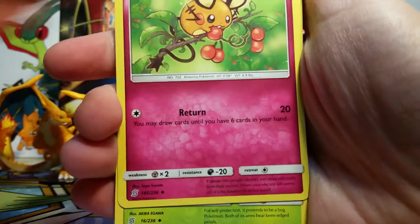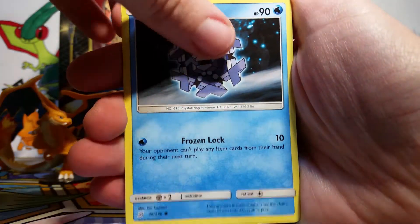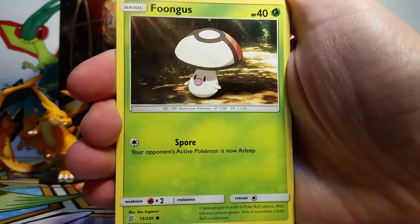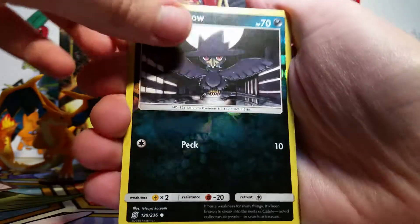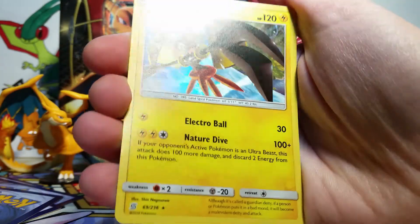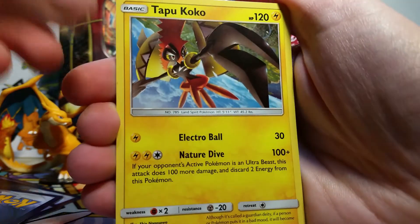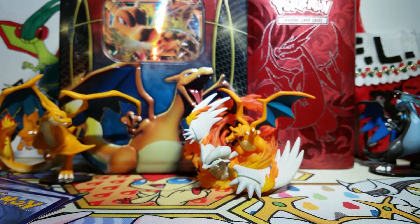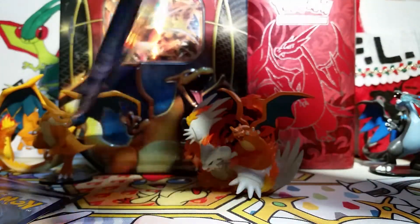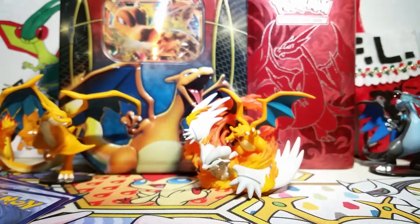Here we go with our fifth Unified Minds pack. We've got an Electric Energy, a Dedenne, Lurantis, a Giant Bomb - that's a scary-looking trainer card - a Cryogonal, a Litwick, Jilber, a Slakoth, a Fungus, a Murkrow Reverse, and then our rare is a Tapu Koko Holo. Very cool artwork there - I love Tapu Koko. I'm not going to spoil too much about the end of the Sun and Moon anime, but I really loved Tapu Koko at the very end. It was just a cool set of episodes.